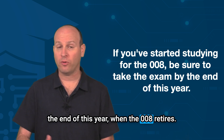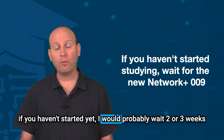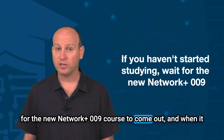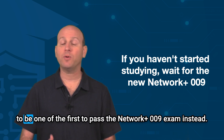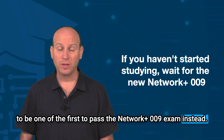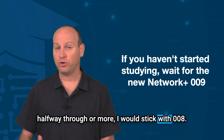If you're sticking with 008, make sure you're ready to take the exam and finish it before the end of this year when 008 retires. On the other hand, if you haven't started yet, I would probably wait two or three weeks for the new Network Plus 009 course to come out, so you can be one of the first to pass the Network Plus 009 exam.